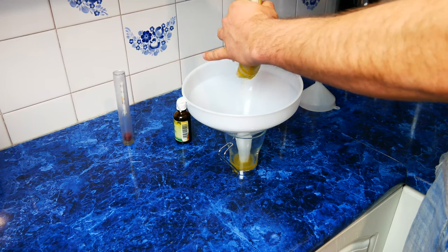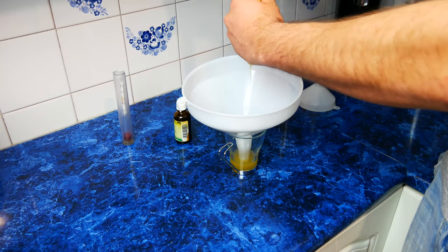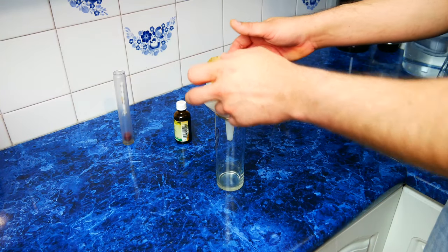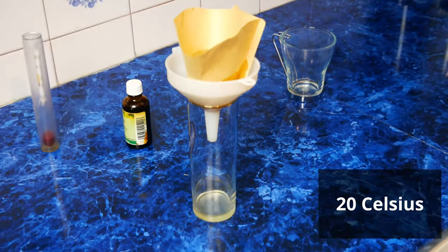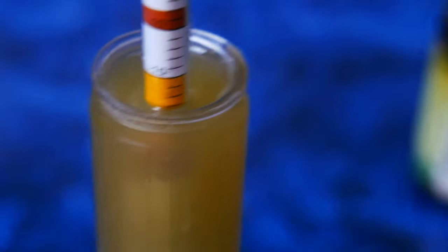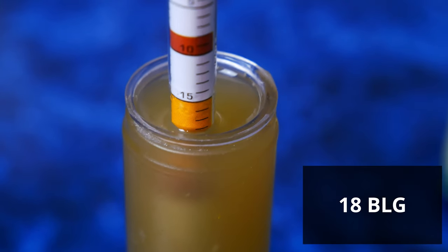After 1 and a half hours, we check the sugar level in the mash. Because the resulting mass is very thick, we filter a small sample through a cotton kitchen cloth. We always measure the sugar level on a sample at 68 degrees Fahrenheit, otherwise the results will be distorted. As we can see, the sugar level in our mash is 1.074.